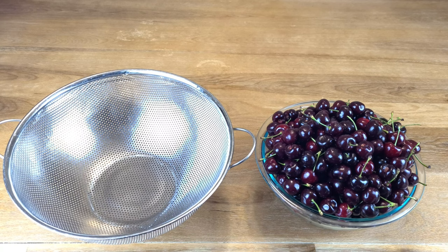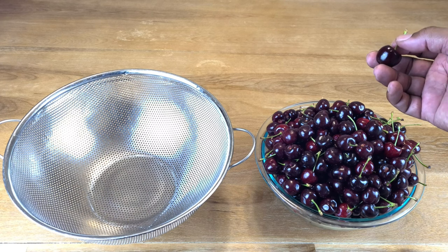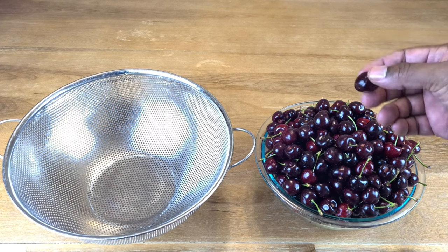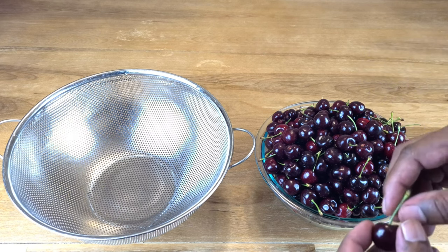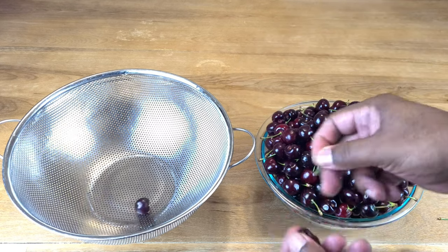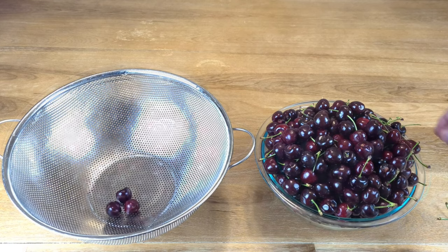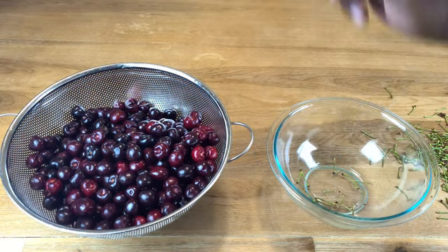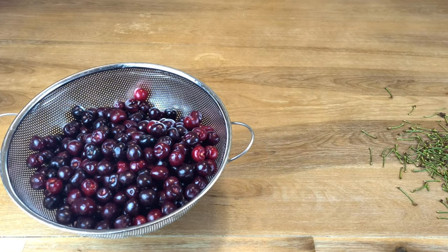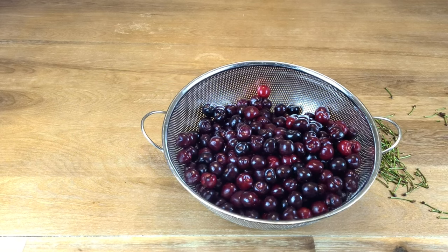The easiest way of dealing with these cherries is to use a cherry pitter to remove the pits, but since I don't have one, I'll do it another way. We're going to remove all the little stems, and then give these cherries a good rinse.